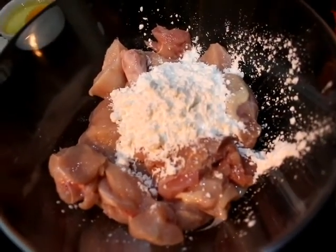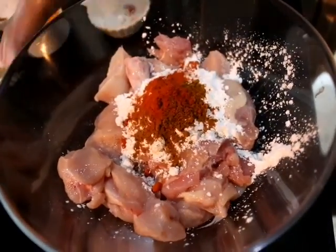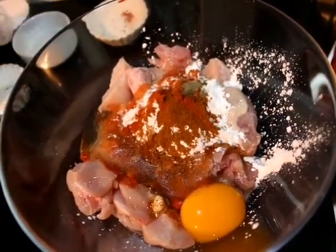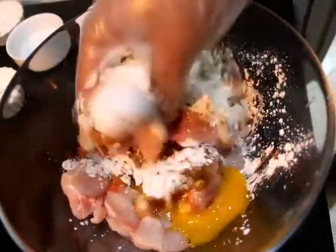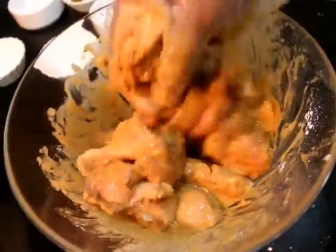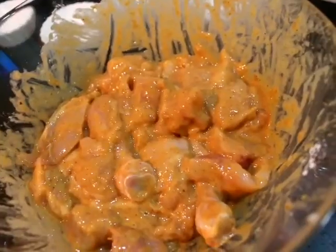First of all, we will wash the chicken. Then we will add corn starch, garam masala, red chili powder, black pepper, egg, and salt to taste, and mix it well. After mixing, we will marinate it for half an hour. If you don't have time, you can use it immediately.